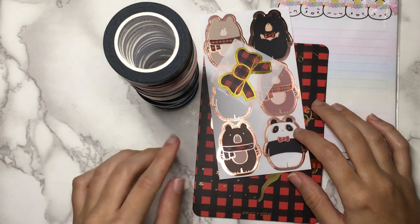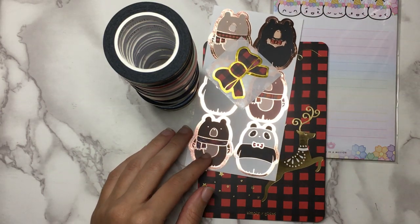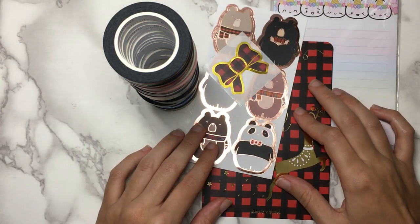Hi everyone, I've got another haul for you today. As usual, I will have timestamps in the description box below so you can skip around and watch whatever shops you'd like.